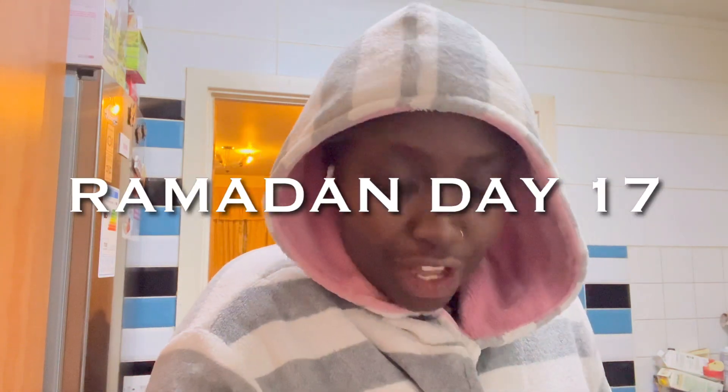Assalamu alaikum beautiful people, how are you guys doing? It is Saturday, the 17th day of Ramadan, alhamdulillah. Guess what happened? I finished work today — I didn't even vlog for you guys. Today was alhamdulillah, mashallah, a very good day at work. Not too many people, didn't need to do any manual work — it was so chilled, such good vibes at work.